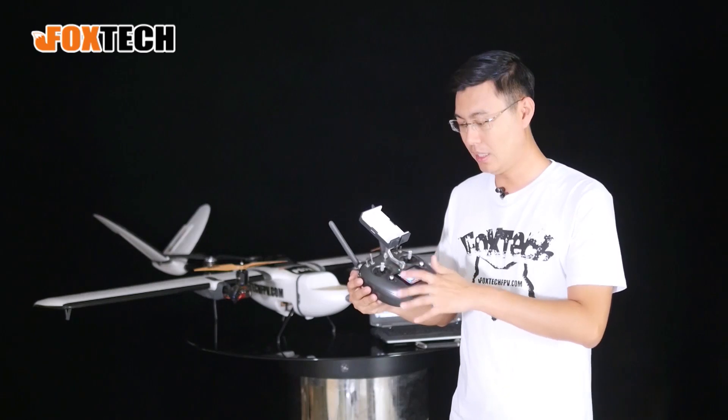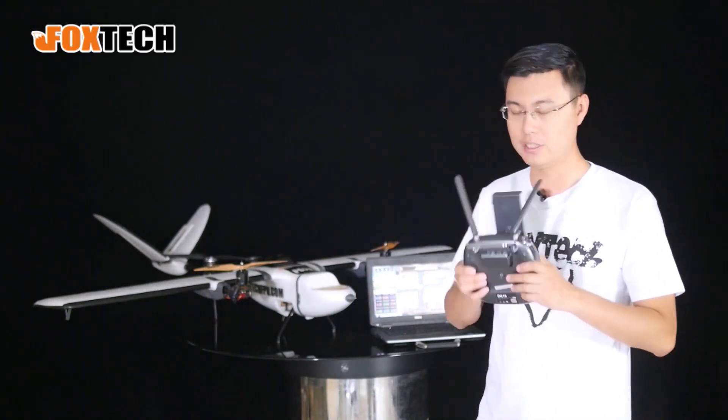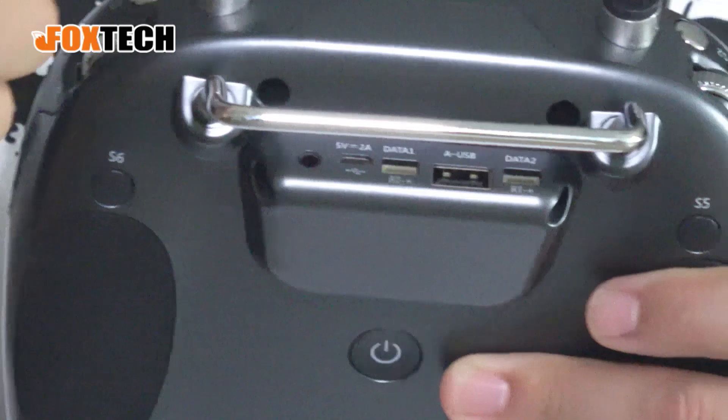Other things include some very important features. Looking at the back, you can see a micro USB port and also some data ports right here.